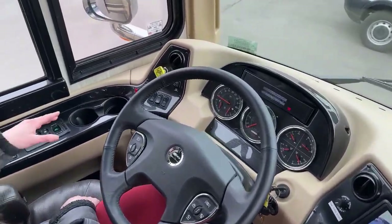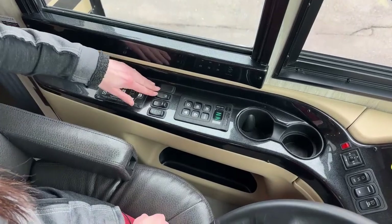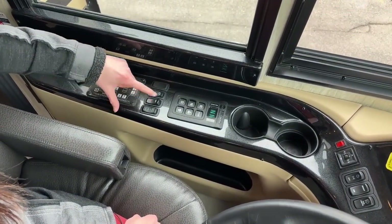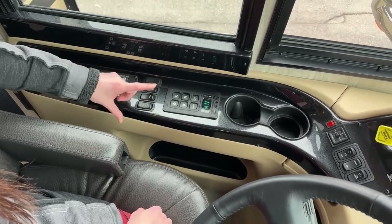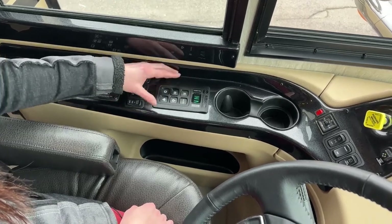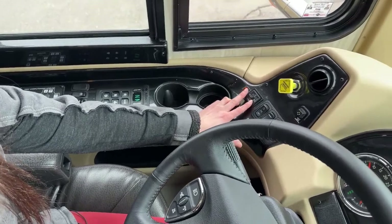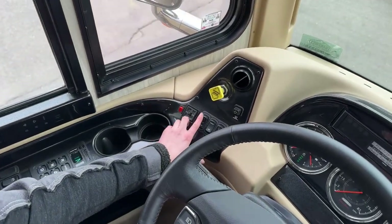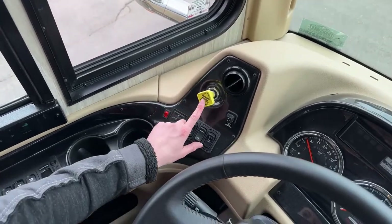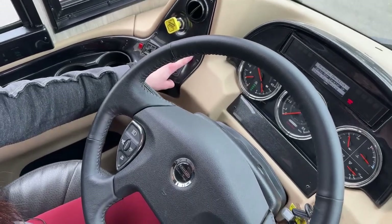Up here in the cockpit we have our HWH automatic leveling system. Over here is the window control. We have our engine brake, which you can turn on or off and set to high, medium, or low. There are controllers for reverse, neutral, and drive. Over here are our mirror controls, lights — bright or dim — fog lights, parking brake, and another light bar control.